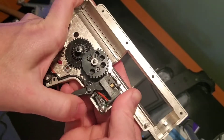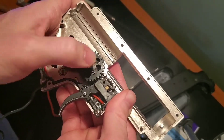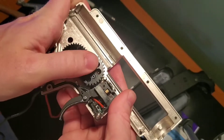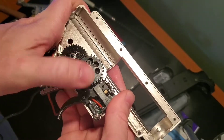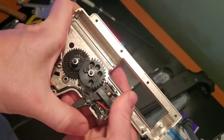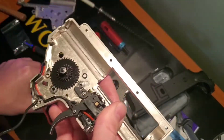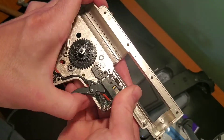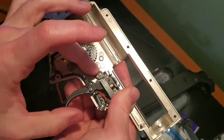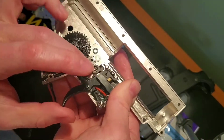I'm not even pressing down on the sector gear right now. I can wiggle it around a little bit and it'll sometimes go if it's in the right position. But yeah, even right now it's not. Sector gear out — what if I simulate it? I can press down on this cutoff lever and sometimes get it.